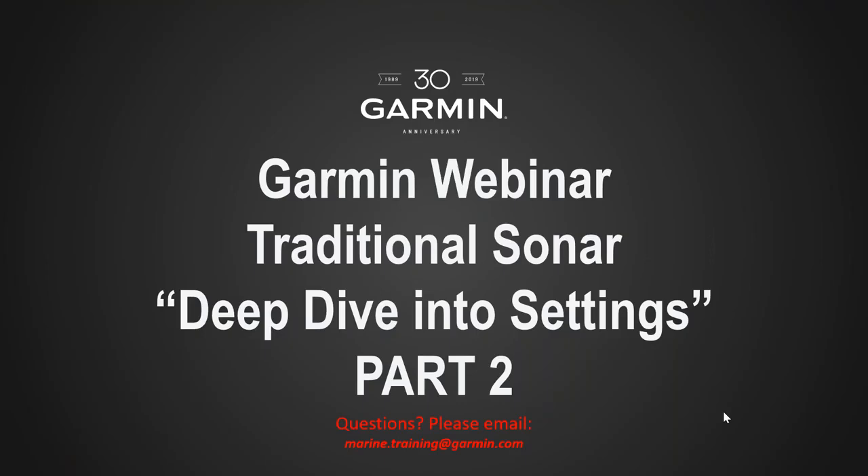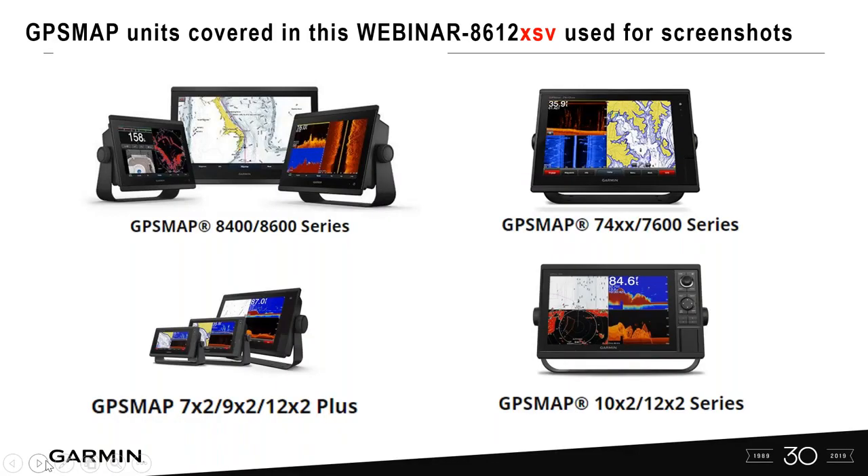Hi guys, this is John with the Garmin Marine team back to do part two of our deep dive into the traditional sonar settings on the Garmin GPS map series. These are the units we're going over — the current GPS map series, also covering the 7600 XSV series. I used the 8612 XSV for the screenshots.